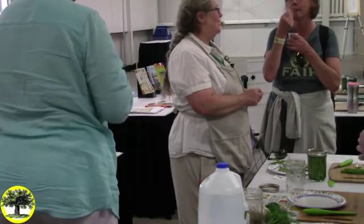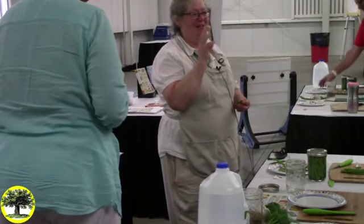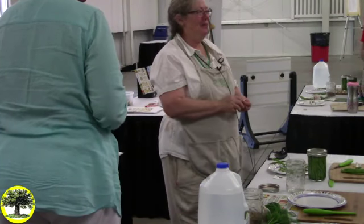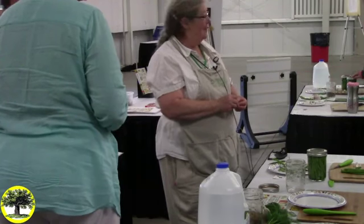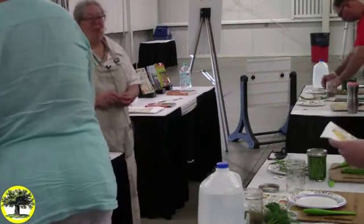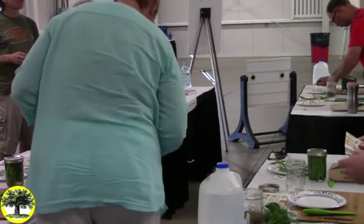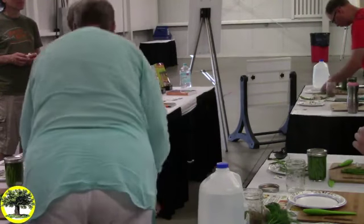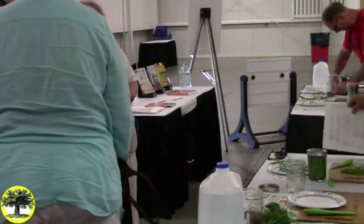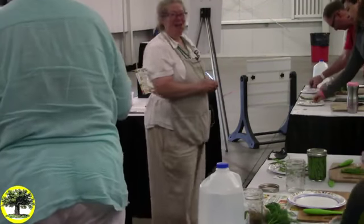Kimchi develops a lot of complexity as it ages. It softens a little, but it gets really complex in flavor. Thank you for doing these demos. In 10 days, if you want to write to me and say these are the best beans you've ever tasted, that would be great — and if they're not the best beans, you can tell me that too.